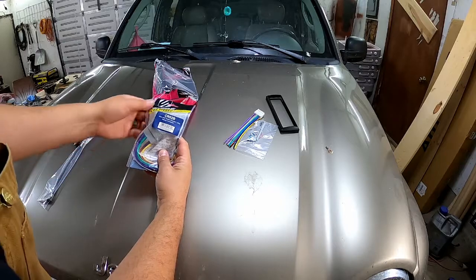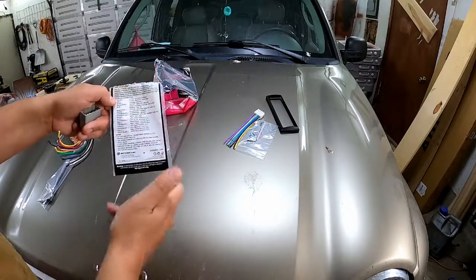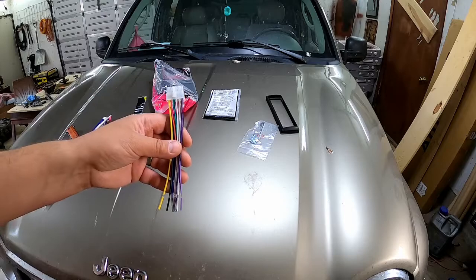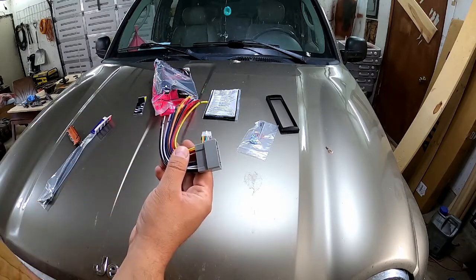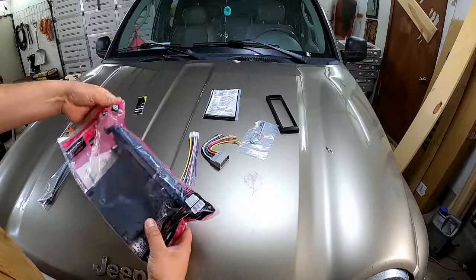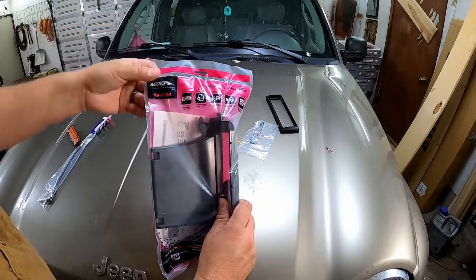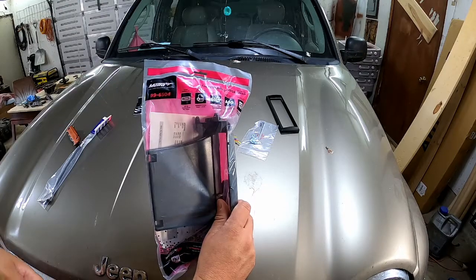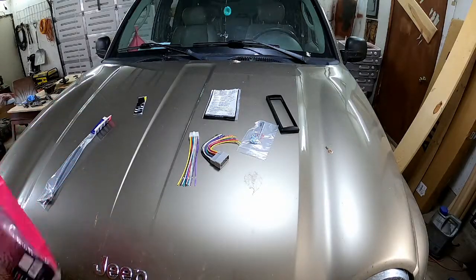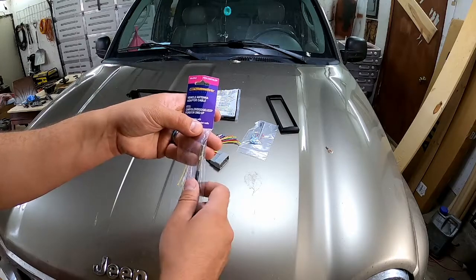Here's the car stereo harness — part number CR02B. Keep the guide because it has the wire codes on the back to use with your stereo. This connector goes into the stereo itself; this one goes into the vehicle adapter. We're installing this in a 2005 Jeep Liberty CRD. Here's the vehicle harness, part number 996504, from Metra — the installation choice. And there's the antenna adapter, part number 40-CR10, which fits Chrysler 2002 and up.